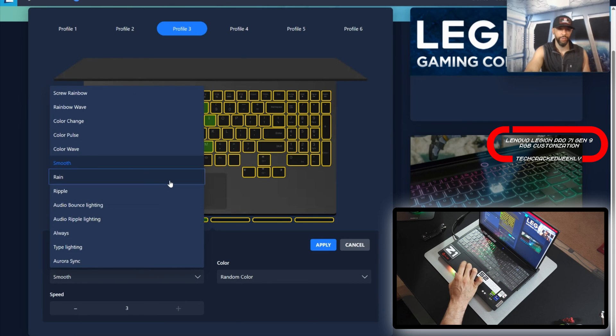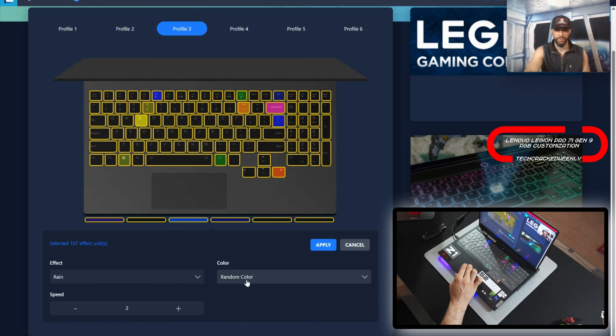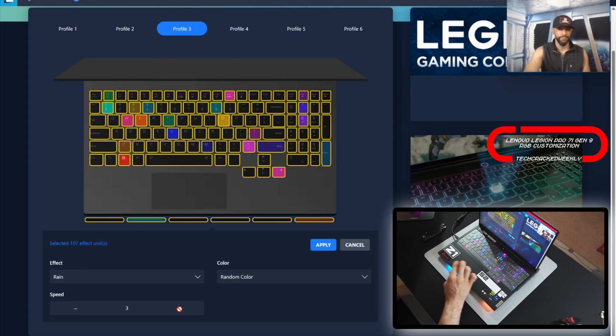Moving on to the next effect, we're going to have Rain — and this is really nice. Again we have random color or custom. Then we have speed — this will be on three. It was on the default of two. You can change it to one, which is just really slow. I prefer three — it is really fast.